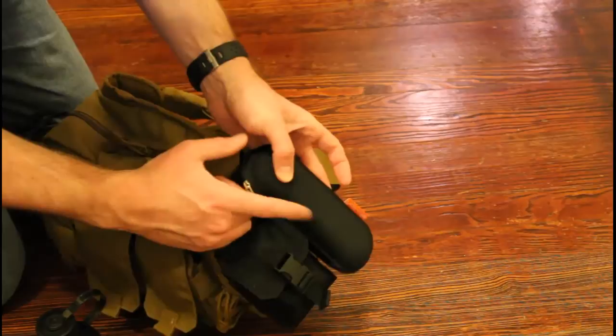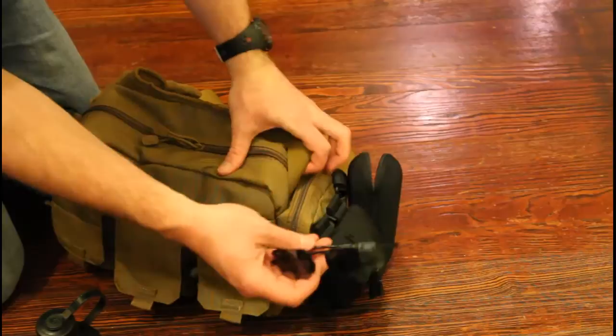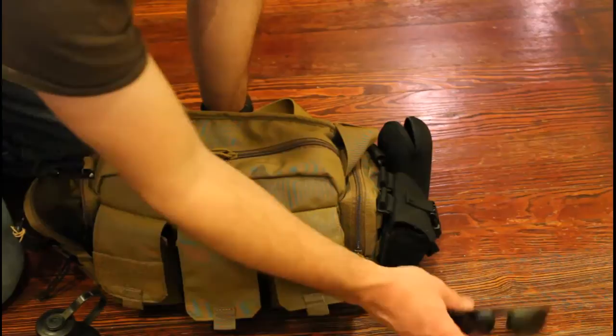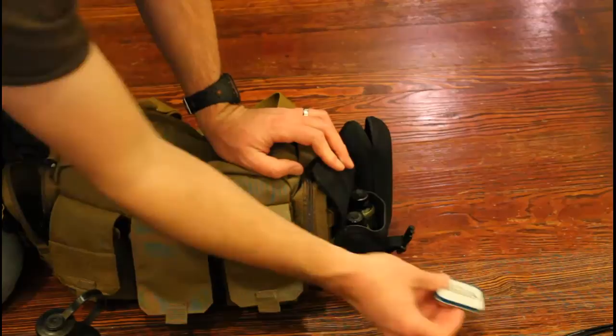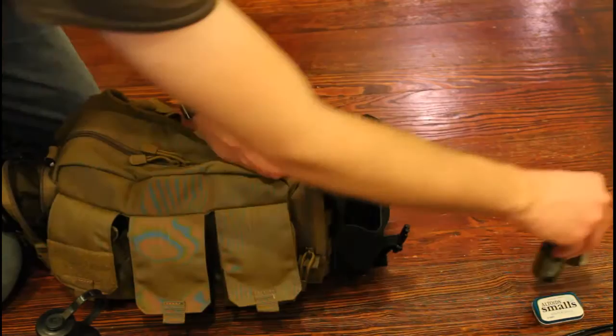On the other side I have a Civilian Labs sunglasses case with my sunglasses in them. I'm putting these in and out of there all the time and I like having it on the outside and accessible. This is another 511 pouch — I think it's their GPS pouch or something like that. I don't have a GPS in there; I have mints, gum, and a couple of 5-hour energies in case I need those.